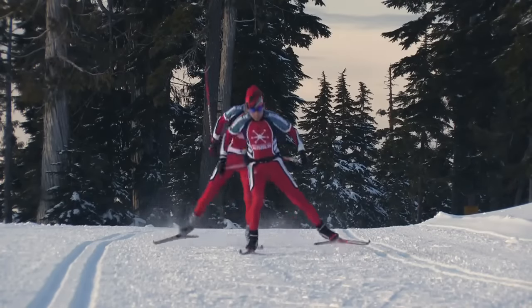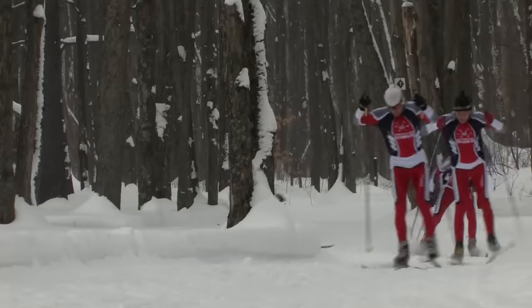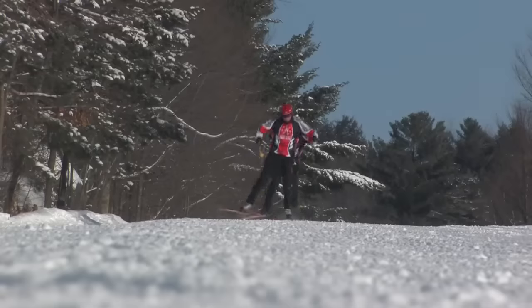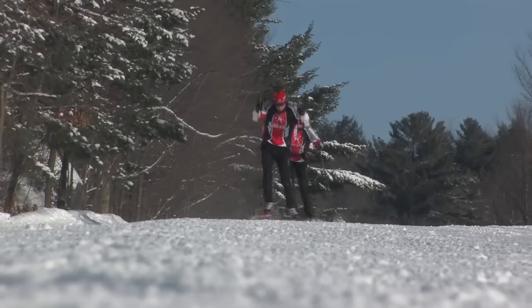One Skate is great for accelerating, sprinting, cruising the flats and for climbing moderate uphills. The technique requires good balance and upper body effort.